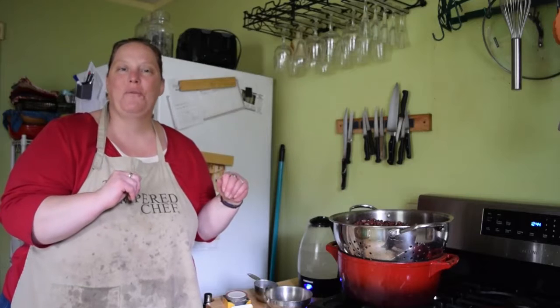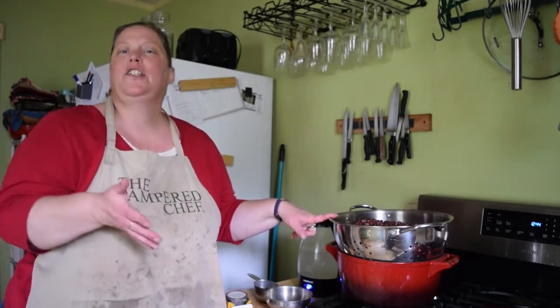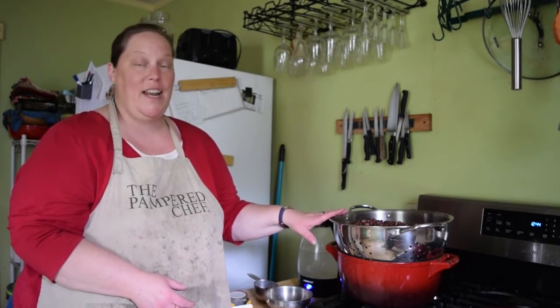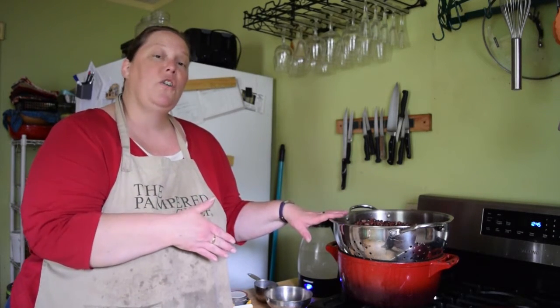Hey everybody, this is Heather from the Homesteading Hippie and today we're going to be canning up some dried beans. You might wonder: dried beans? Why? They're a perfect storage item, right? Actually no. Dried beans do have a shelf life — granted it could be up to 25 years, but then they're no good anymore. And in the case of a power outage, how would you cook them? So we're going to go ahead and can them so that they're ready to use.